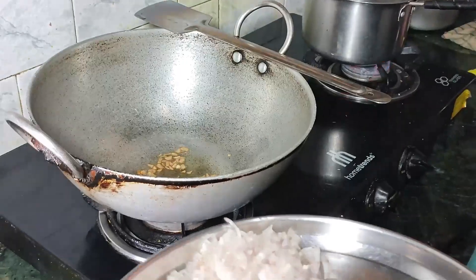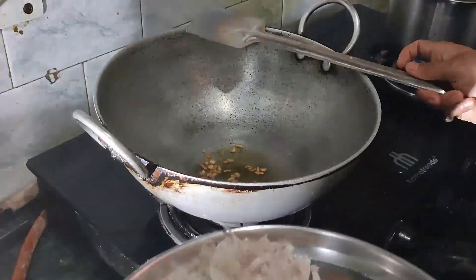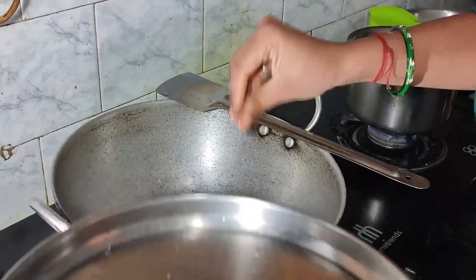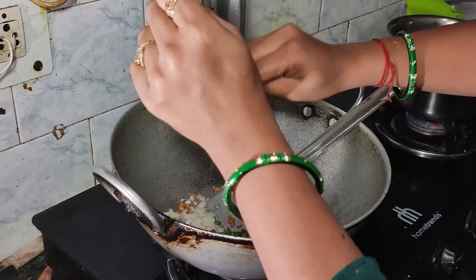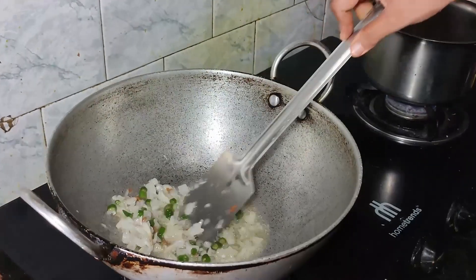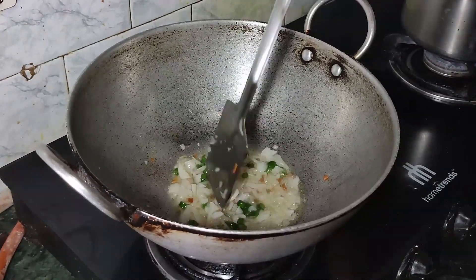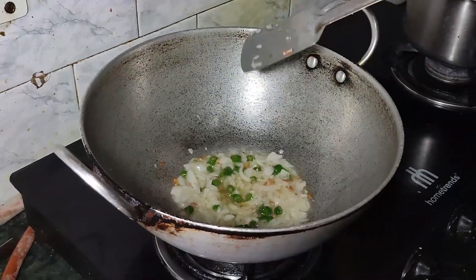I will add some onions, chopped. Now add garlic and green chilies. Then I will add all these materials together.